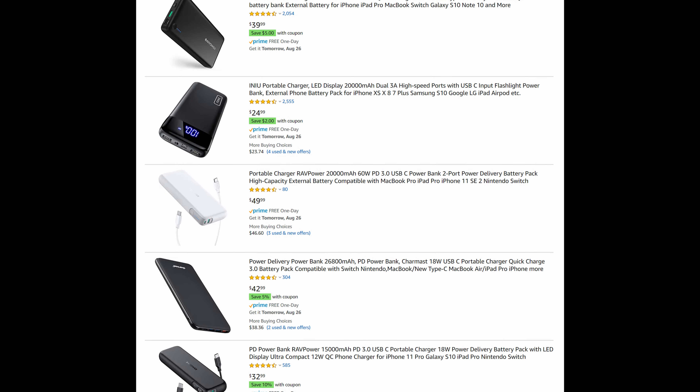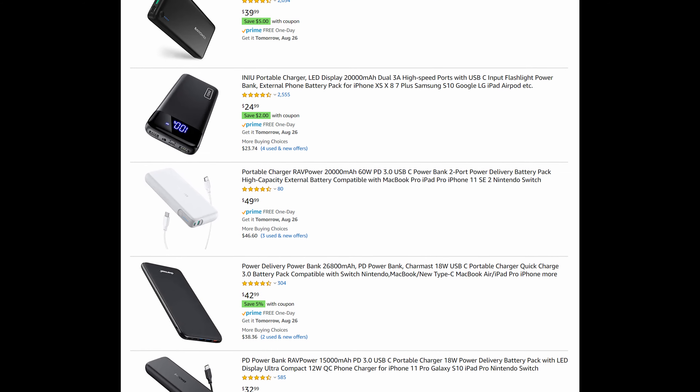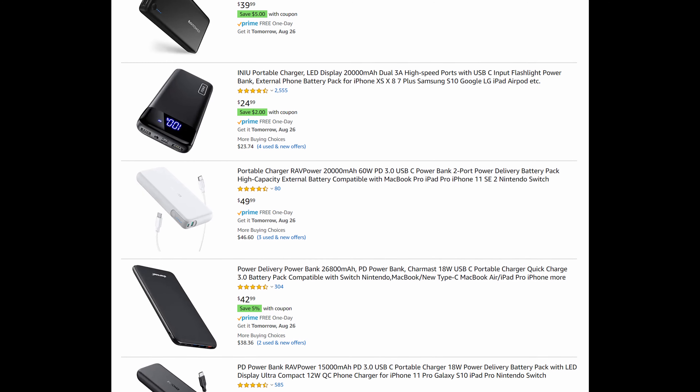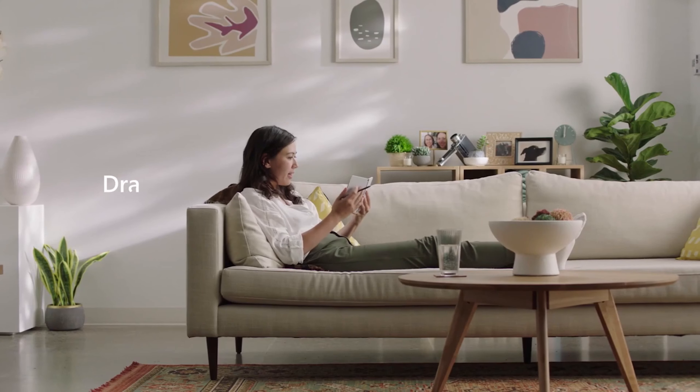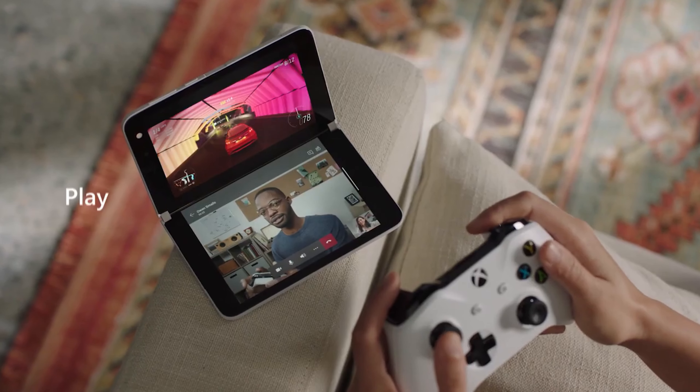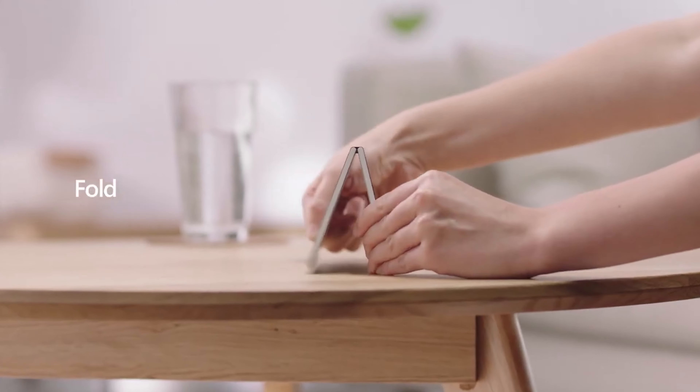What about the battery on the Surface Duo? It's rated at 3,577 milliamps, which is pretty small. Compare that to something like the Galaxy Note 20 Ultra, which has a 4,500 milliamp battery — there's a considerable difference between those two phones. Also remember the Surface Duo has to power two displays at once, so it's probably going to use a lot of battery.